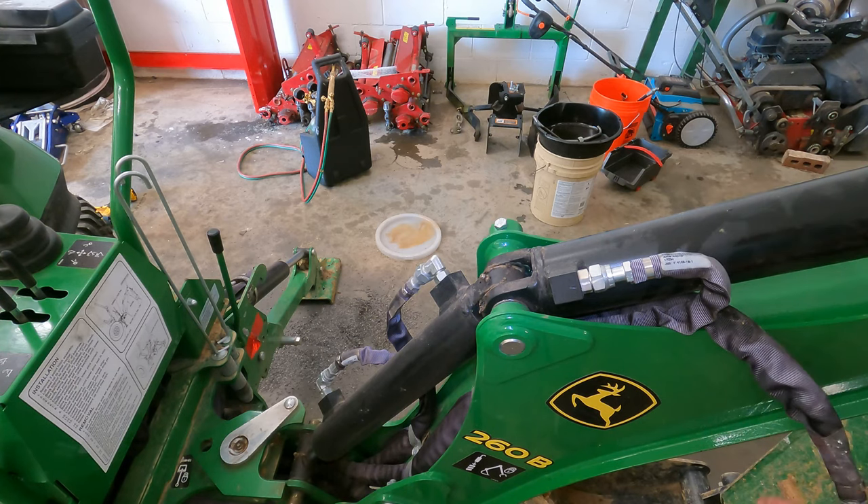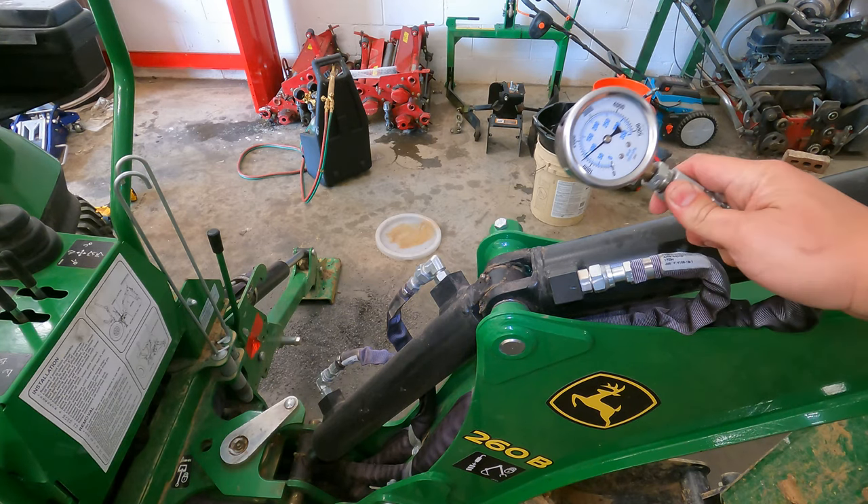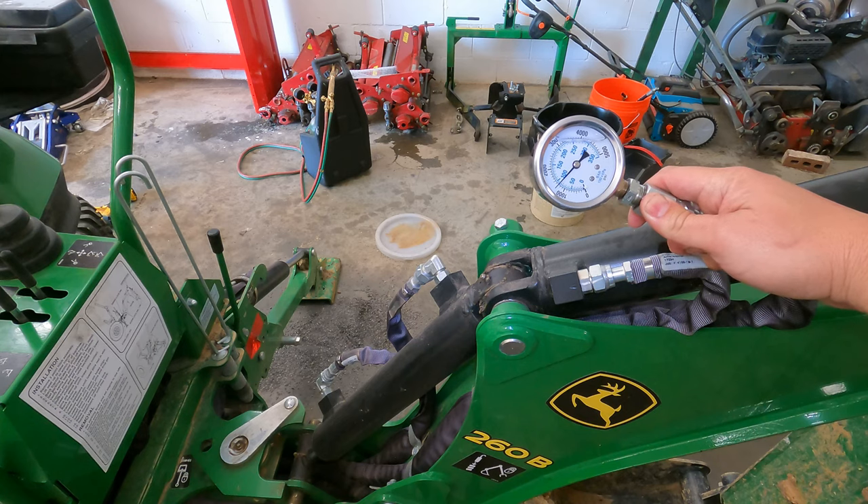There's your answer. It indeed affects the backhoe when you adjust the mid-SCV pressure on the tractor. I'll give you what the factory spec is on the backhoe — I think I have access to that. Mine is set at 2200 PSI, and looking back at the video, one turn looks like it brought it up to closer to 2400 to 2500 PSI.